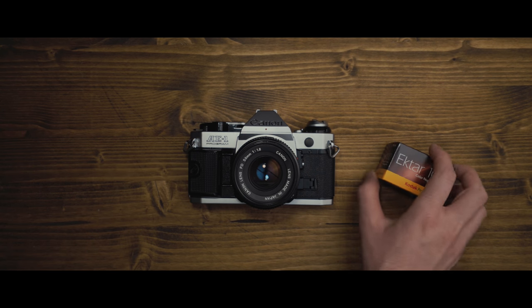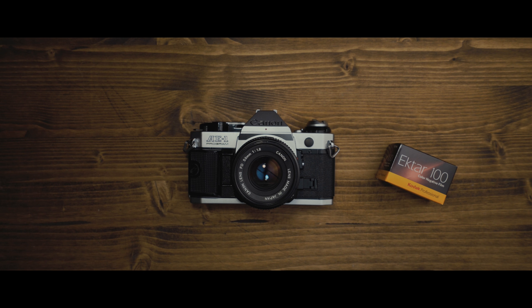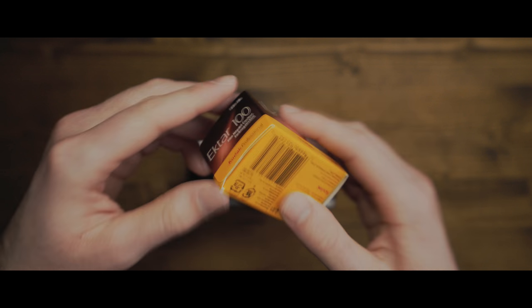This is the Canon AE-1. It's a 35mm film camera that I picked up a couple months ago and I love it, but I'll explain why later. First I want to talk about how to use it.